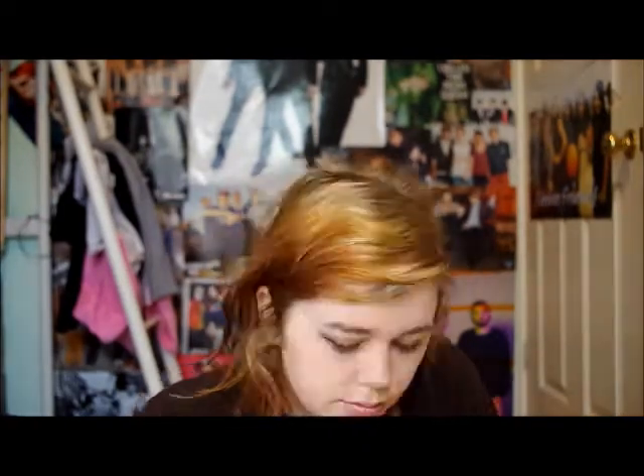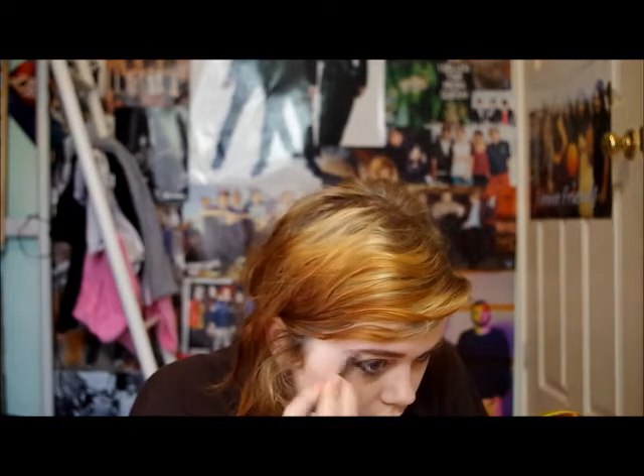Next I have this Nivea pearly pink lip balm, which has got a nice pink tint, which will be a nice base for my lipstick. Next I have my eyebrow brush, which I am just using to fill in my eyebrows. It is from Essence and it is in the shade Brown. I really like this eyebrow pencil actually.